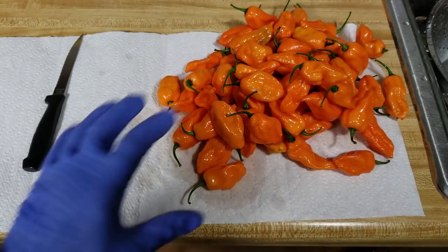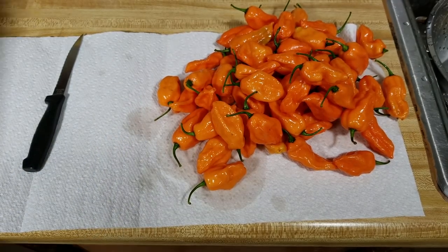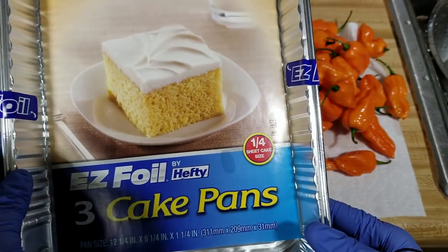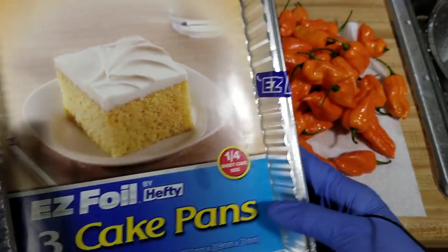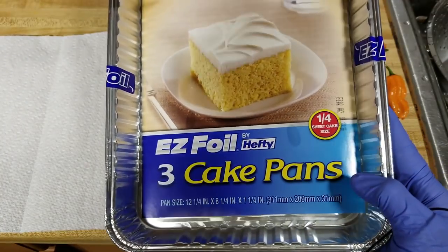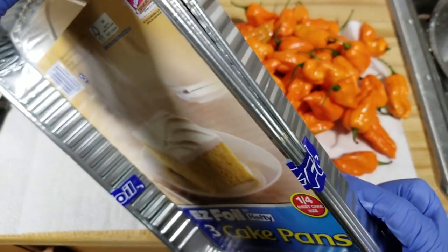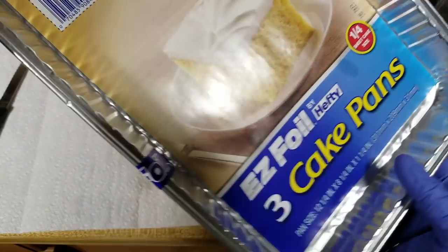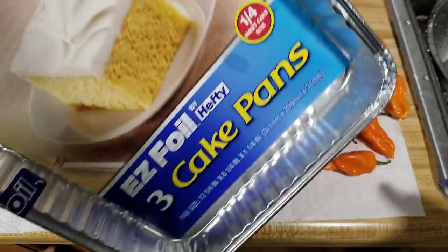I washed my peppers. I'm going to de-stem them, cut them in half, and then place them in these little aluminum baking pans. What I'm going to do first is take a knife and just poke some holes in these. I've got three pans, so I'm going to set up two with holes and keep one without holes.